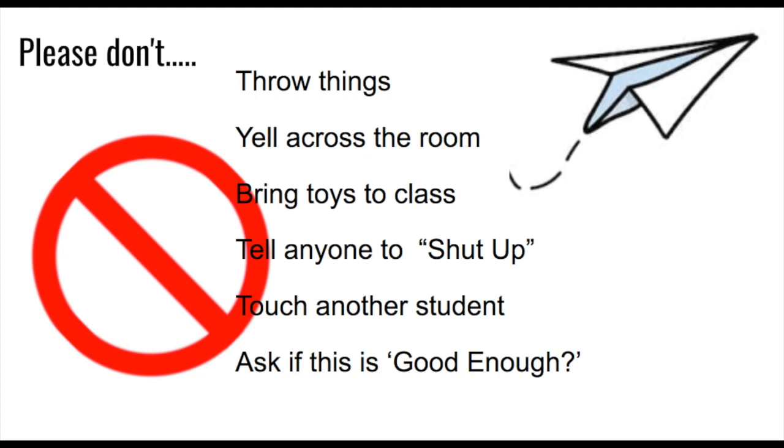The art classroom is not a place where papers, markers, pencils, or erasers need to be thrown through the air. I do not want to see anything thrown in this classroom — you don't throw your iPad in your homeroom, your lunch in the cafeteria, or a ukulele in the music room. My trash cans are not basketball hoops. Please do not make paper airplanes — I know you want to fly them, so to avoid that, just please don't make them. We don't need to yell across the room; you can talk quietly to the people at your table. Please don't bring toys to the art room that I'm going to have to take from you.